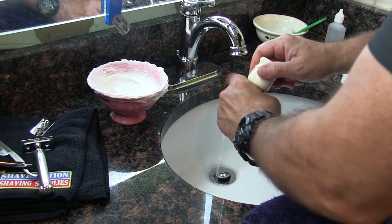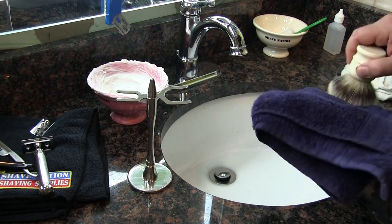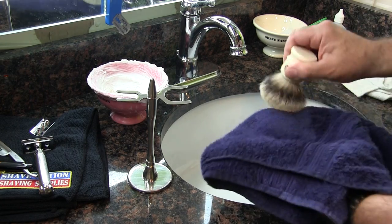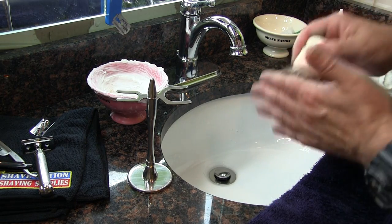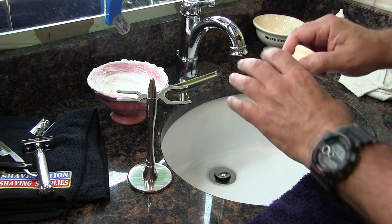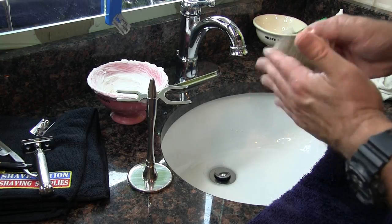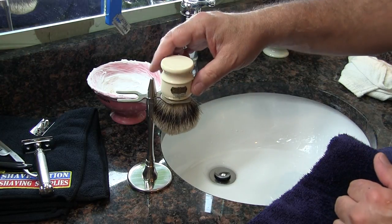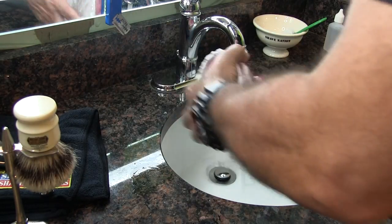Give it a couple of light squeezes. You don't want to pull on the bristles, but you can give them a squeeze to wring the water out. Then shake it a couple of times to remove the bulk of the water. Lay a towel flat across your palm and brush it back and forth several times — that will help dry the bristles. Shape it with your other hand, then set it in a stand with the bristles down to dry. That's the recommended drying position for a brush.